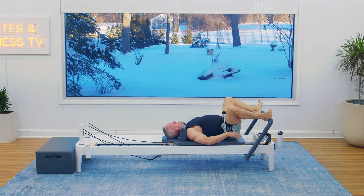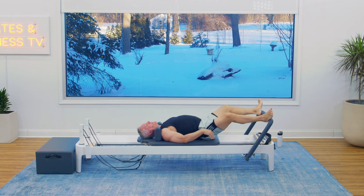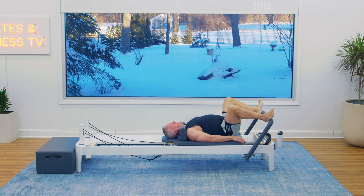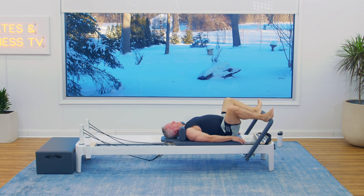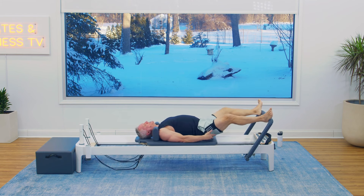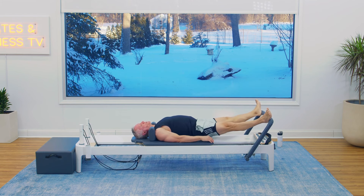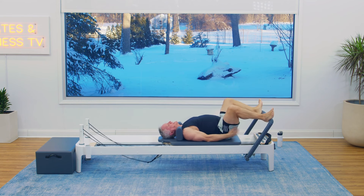Now let's put your heels on the outside and do second position. Your hips are down right now. We're pressing out and coming in. You're going to exhale as you press out, inhale as you return. That feels good, doesn't it? In this position you should feel your glutes working a little bit more because they do this action — they turn the legs out and they extend the hip.